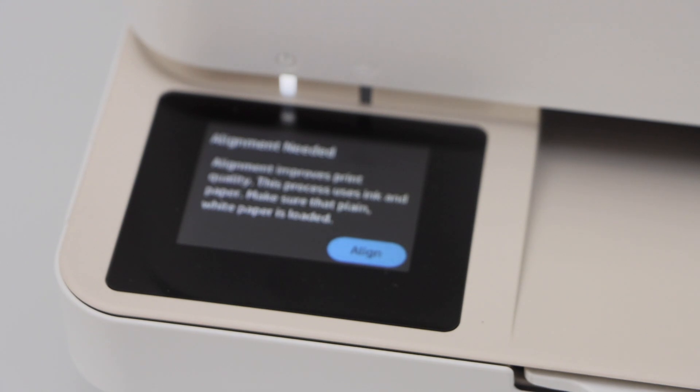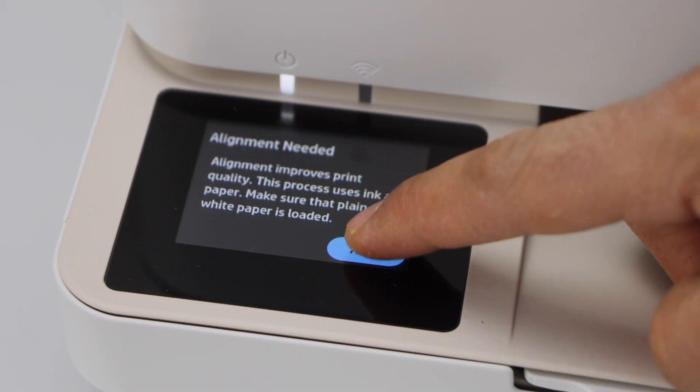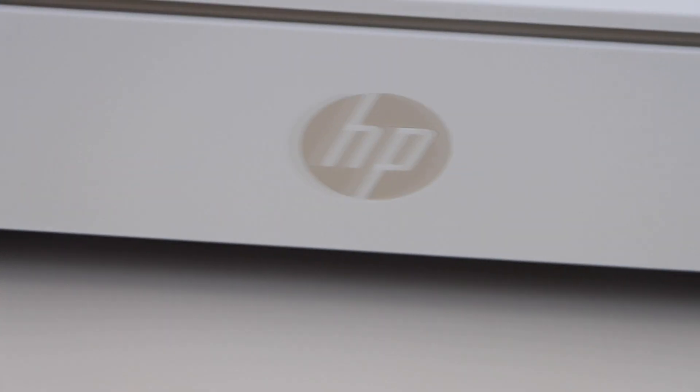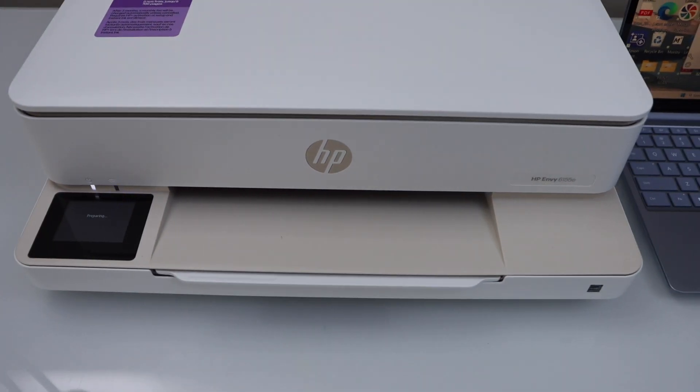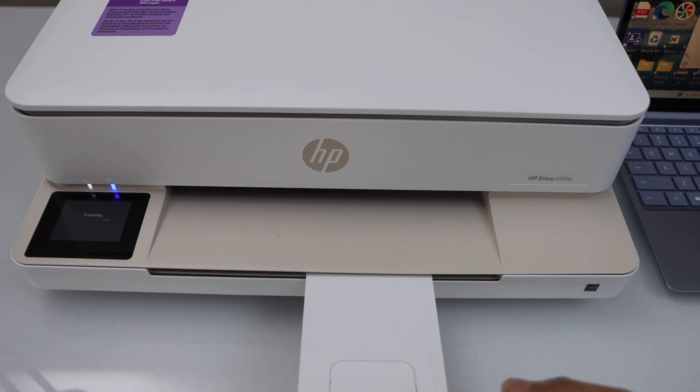Go to the display panel. Ink is installed successfully — press OK. The printer needs alignment, so click on Align and wait for the alignment page to come out. This is the paper output tray.